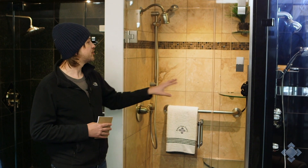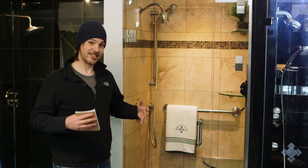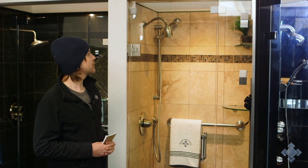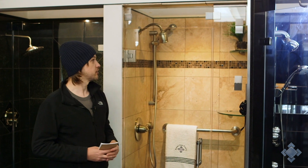Usually there is some sort of digital regulation to control how much steam billows — whether you want a dense steam or light steam — but we do offer these transom options as another way to vent the steam out or trap it in to control the density.